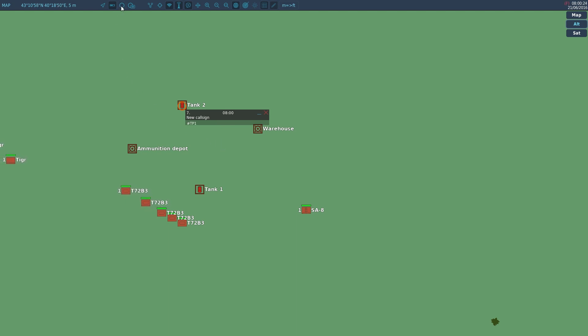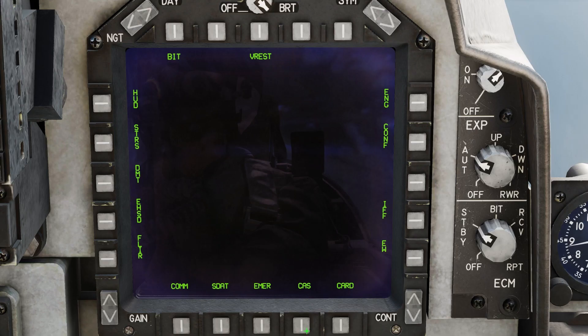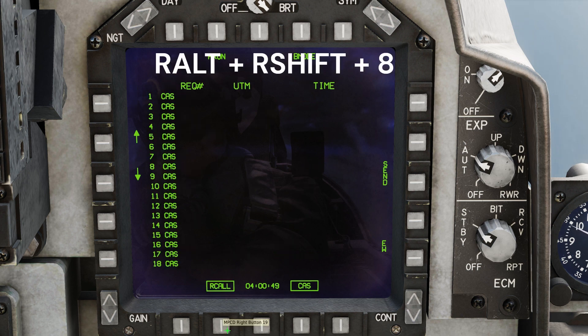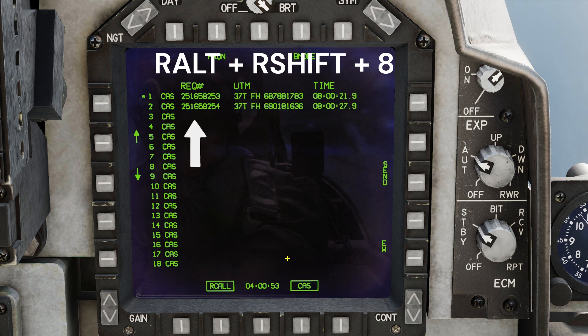On the F10 map, create two labels and place them above the targets. Name them hashtag TP1 and hashtag TP2. Then go to the CAS page and select the Recall button by pressing Right-Alt, Right-Shift, and 8 on the keyboard. Coordinates from the map are loaded into the Recall page.